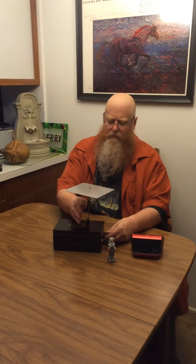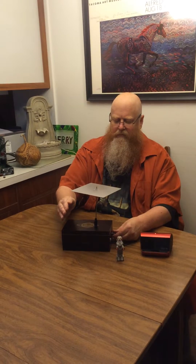Let's give it one more try here. Cheers.